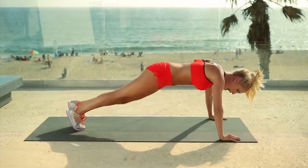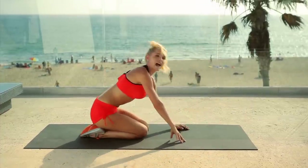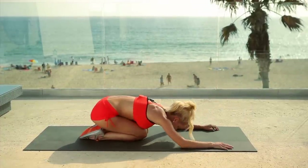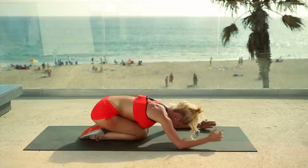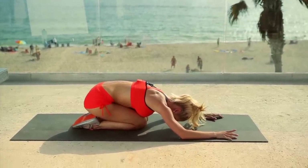Let's work on those abs — bring it all the way across. Gently come down, give a nice stretch out, open up those shoulders, and just take a moment. Inhale and exhale.